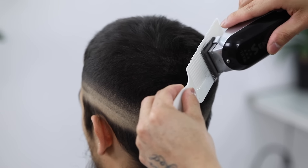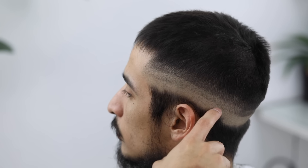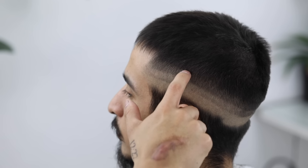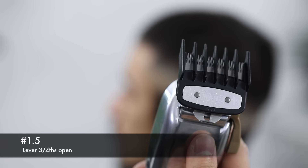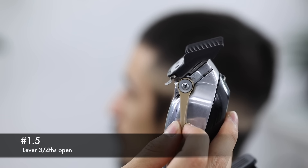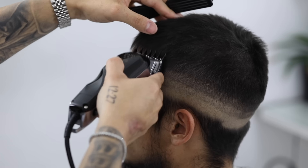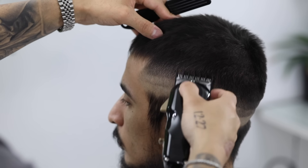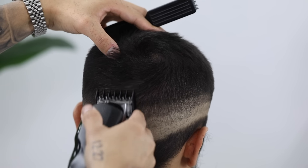And if you're new to clipper over comb, I highly suggest you put the number one guard and use it as a safety net. By now you should have the first guideline created with the zero, second with the half, and the third with the number one guard lever completely open. We're gonna start with that top one and work our way down. Using my one and a half guard, I'm gonna close the lever just slightly, putting it in what I like to call a three-fourths position — basically somewhere in between half and fully open. Using mainly the corners of the clipper, I'm gonna attack that top guideline. And like I mentioned earlier, if you were softening up with the setup, these guidelines should be removed with ease.